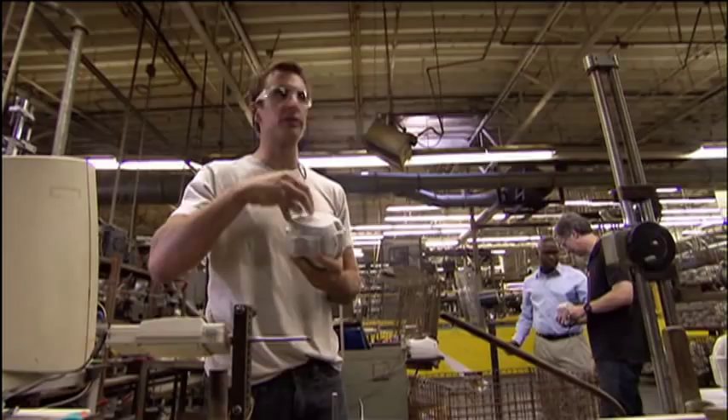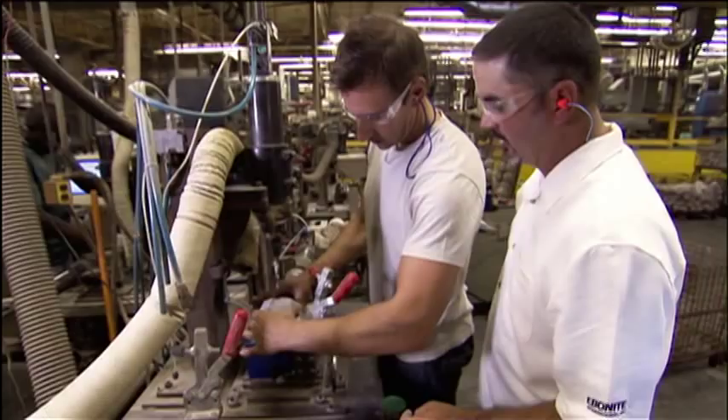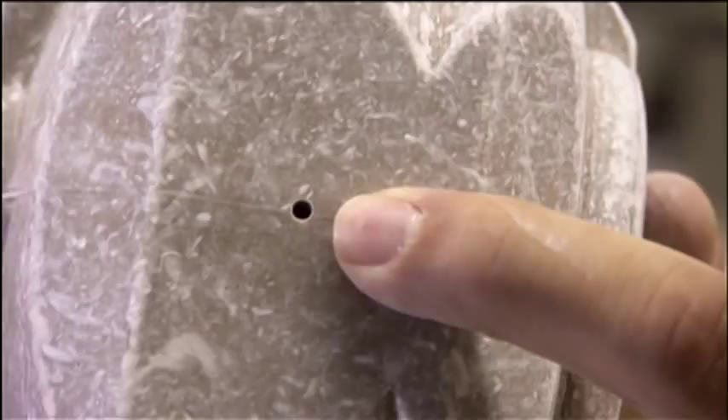Where do they put the finger holes in this? The axes are drilled — two holes, a big one and a small one. And voila, we have the hole.